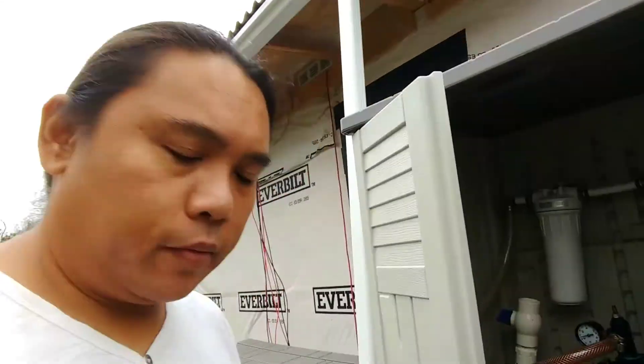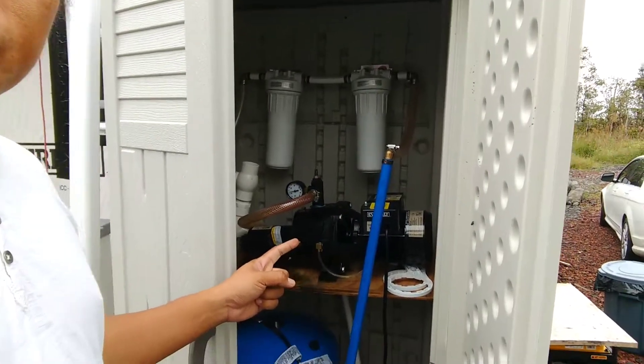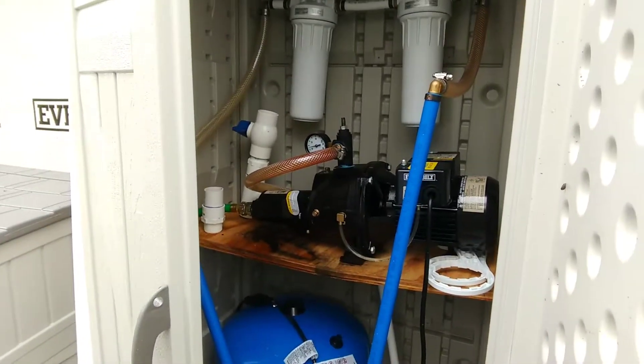Hi, it's project time. Today's project — I don't know how many days it's going to take, but I'm going to get started on it — is we are going to upgrade our water pump.